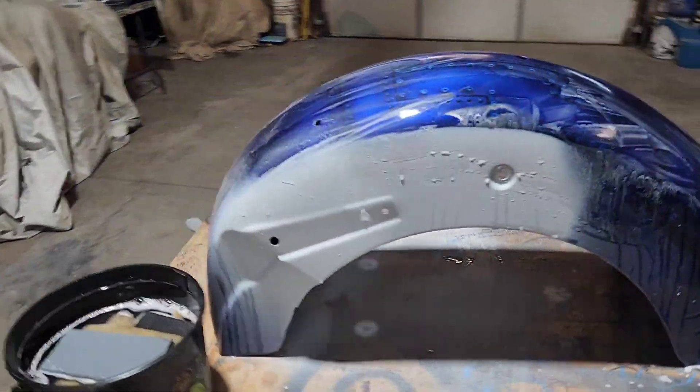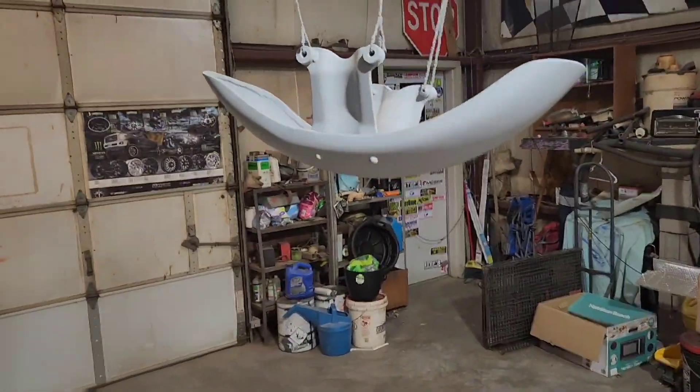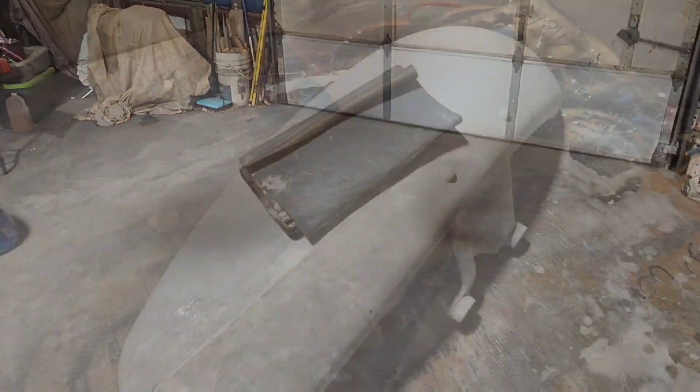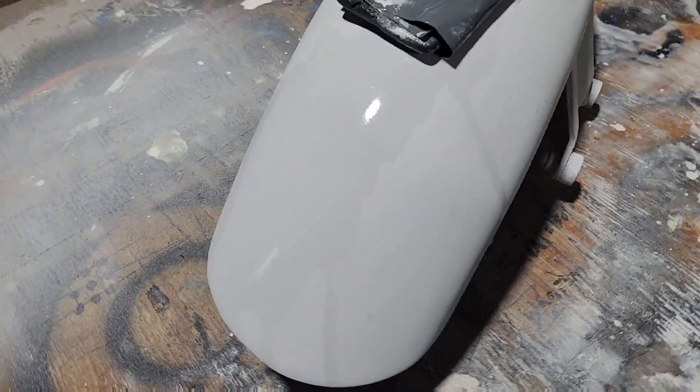Alright, we have just started wet sanding. I actually forgot to turn on the camera and show you guys. But we've got this one and that one — we're starting over here. We're going to get everything wet sanded and we're going to get everything set up. So we're busy wet sanding it.